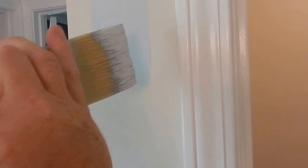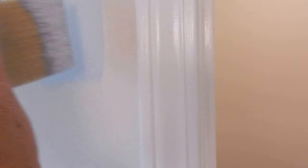Now, if I smooth this out and go horizontal, see how my brush marks went away? That's because the light is coming this way and it's following those ridges and it's not reflecting back at me.